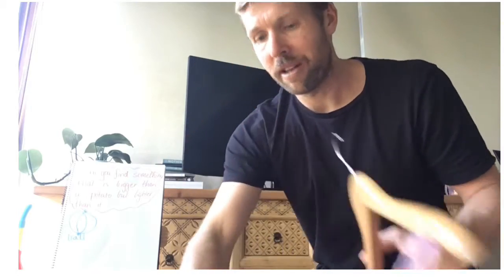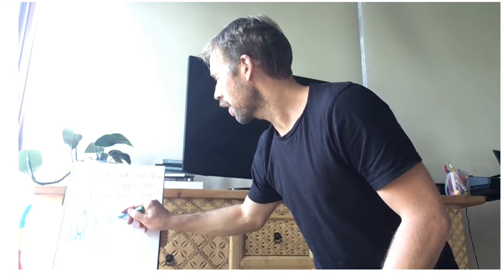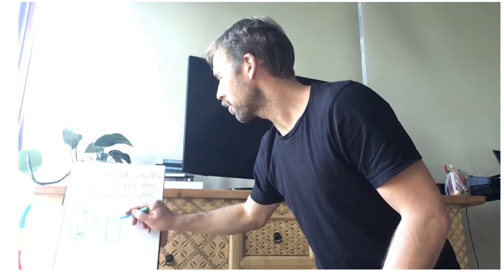I can put the chips on my list as something that is bigger but lighter. Your challenge today is to see if you can find four or five things that are bigger and lighter than your potato, because potatoes are generally fairly heavy as they're quite dense. That's our challenge for today — making comparisons between weight. Have fun, look forward to seeing your work, bye!